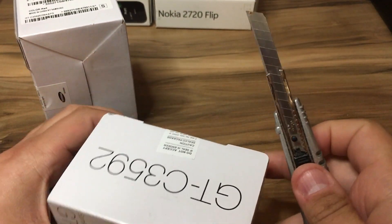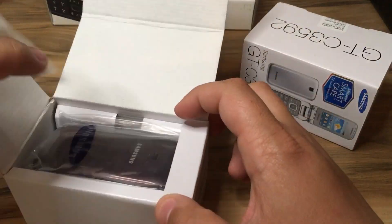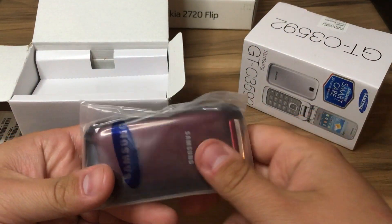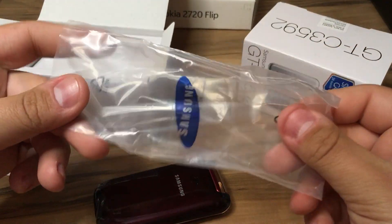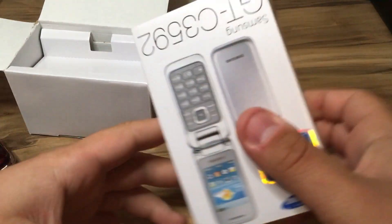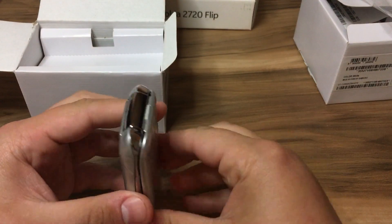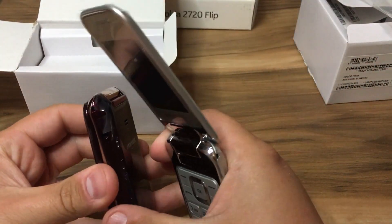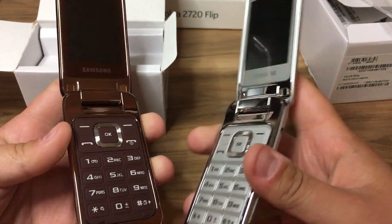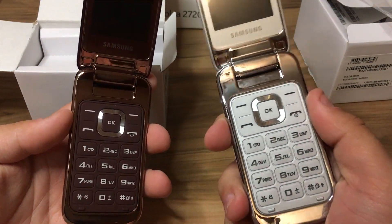Let's open the boxes and take a look. The phone comes wrapped up in plastic. We have the branding here — this is the red color phone. Now let's open and see the white color. These are the phones — very, very beautiful, they're shiny. I must say that the silver one is much more shiny.